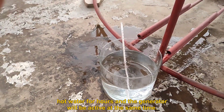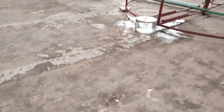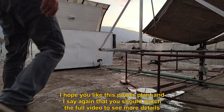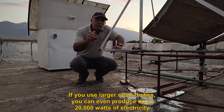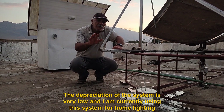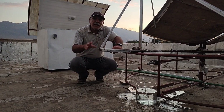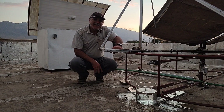I hope you like this power plant. I say again that you should watch the full video to see more details. If you use larger solar dishes, you can even produce up to 20,000 watts of electricity. The depreciation of the system is very low, and I am currently using this system for home lighting. If you have any comments, write to me — your opinion is very important to me. Goodbye.